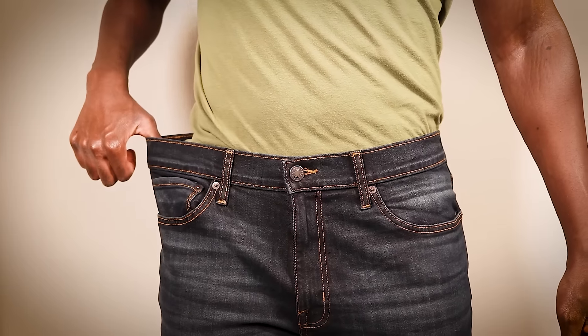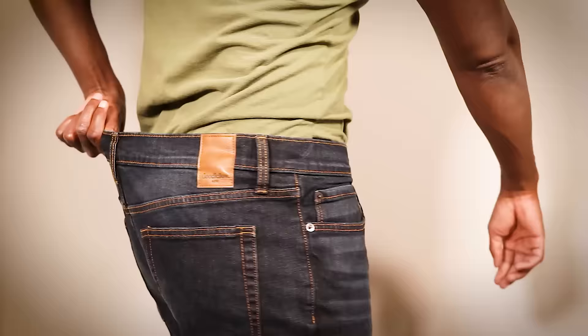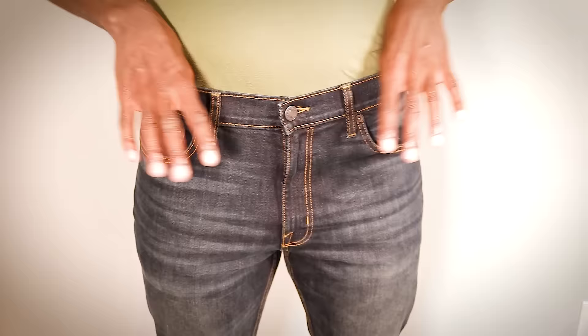If you're a guy who has a pair of jeans that just don't fit very well in the waist, you are in luck because in this video I'm going to show you how you can downsize them. It is incredibly beginner friendly, it only takes about 10 minutes, and best of all I don't like long intros, so let's get into this.